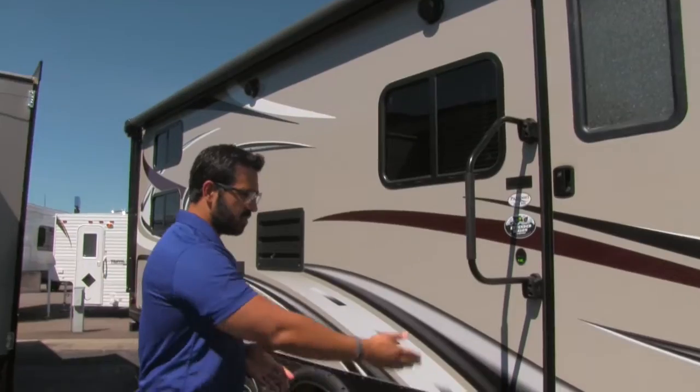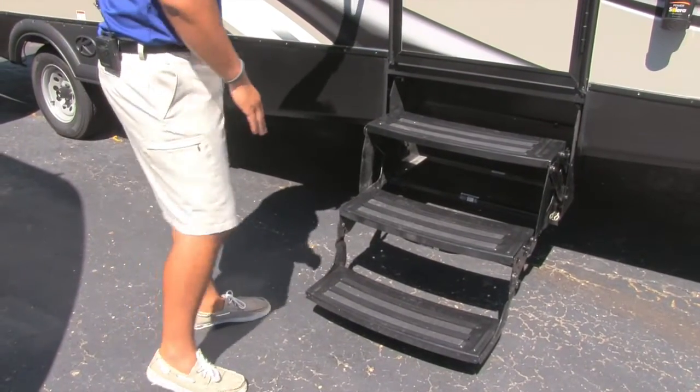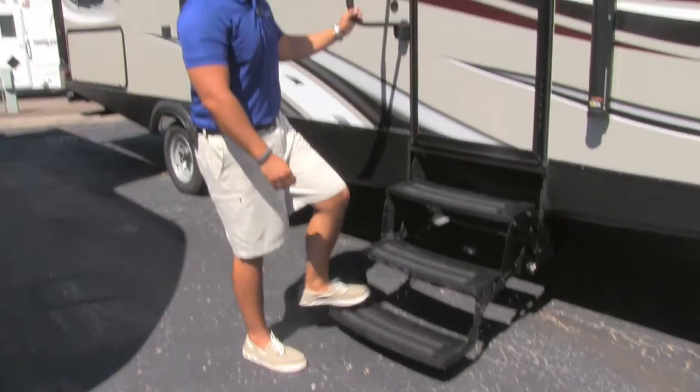Getting into the Passport is extremely easy. You'll see right here you have three steps to get in, as well as an easy grab handle. The first one is nice and low to the ground, so as you step up, if you have bad knees, it's not going to hurt getting into the coach.